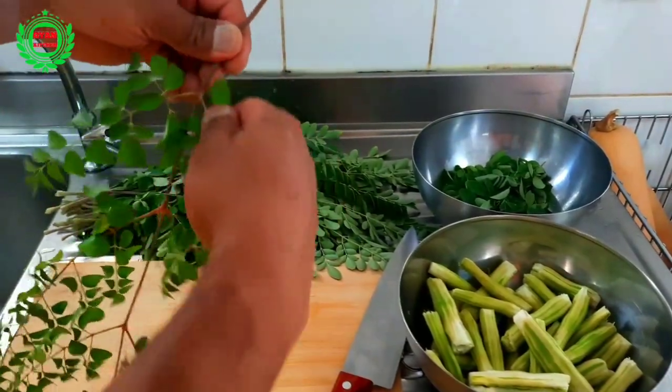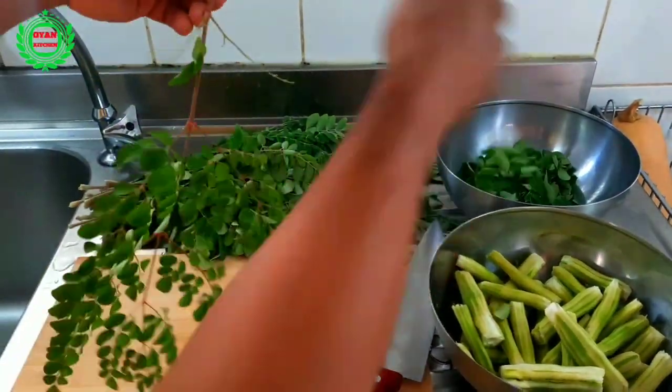Separate the moringa leaves from the stem, then wash with cold water and keep aside.